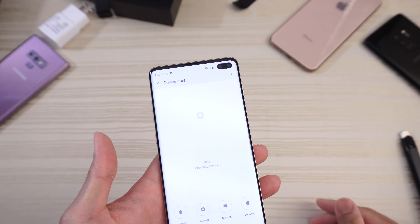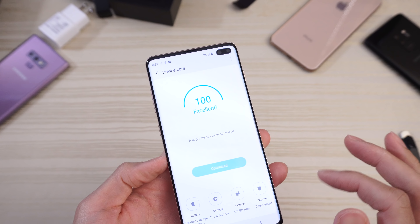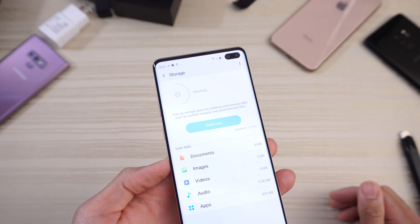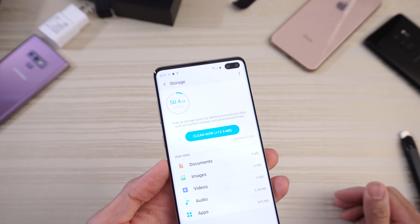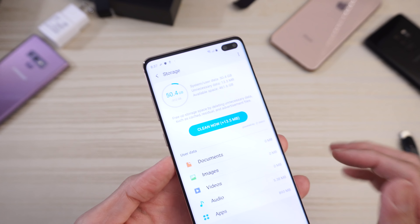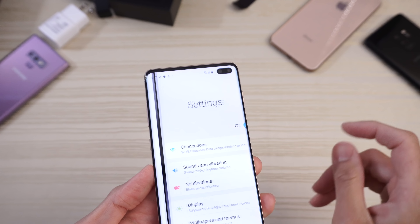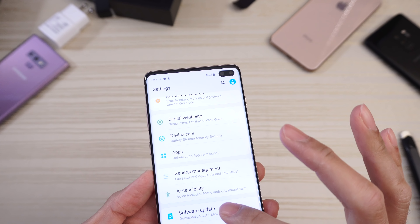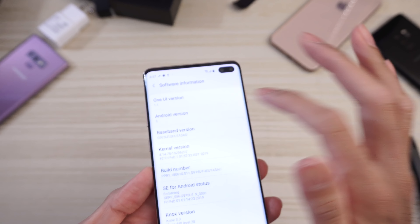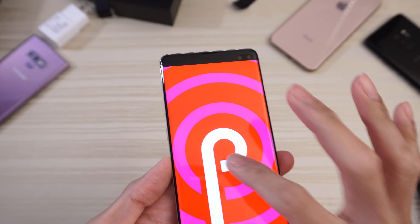Let's go to Device Care — I want to see how much storage we have fresh from the factory. 100% excellent on performance. Let's check storage: out of 512 gigs, 50 gigs is used. And let's take a look at the Android version — Android 9 with One UI 1.1 on this phone. Very nice.